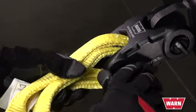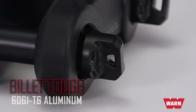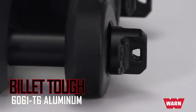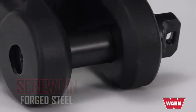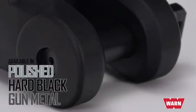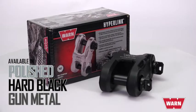The rugged body of the Epic Hyperlink shackle is constructed of ultra-durable forged 6061-T6 billet aluminum. The screw pin is made of forged steel. It's available in several attractive and corrosion-resistant finishes: highly polished, Type 3 hard anodized black, or gun metal.